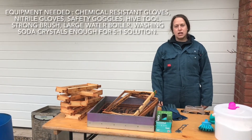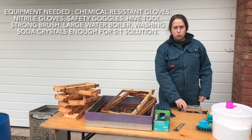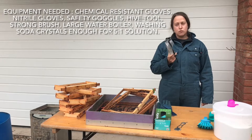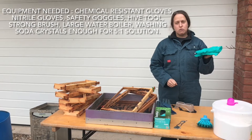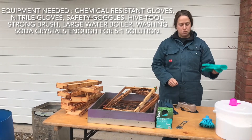First of all you need some PPE to keep you safe. We've got chemical resistant gloves, and a pair of goggles because washing soda when mixed with water is not very nice to skin or eyes. We've also got a plain pair of gloves for when we're preparing frames to save our hands getting sticky with propolis or honey.